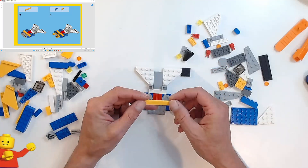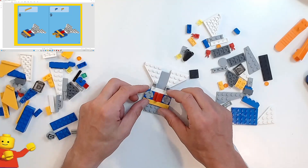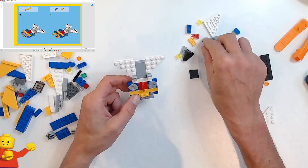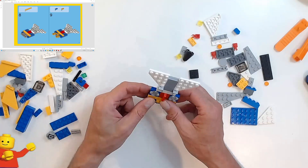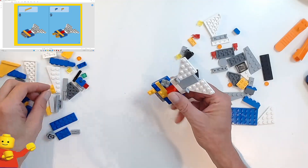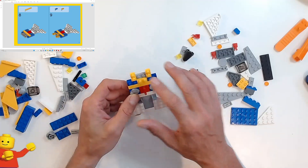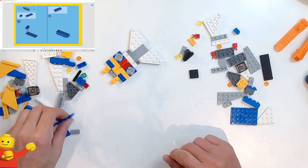Then we've got an orange — or orangey-yellow, light orange — one by six. That's going to go across there. Then we've got a one by two orange plate, and one by two blue plates going across each side. Then we've got two of these one by two plates going off like that. It's starting to look kind of like a robot — almost like legs and shoulders for the arms. Now we're doing the cockpit.